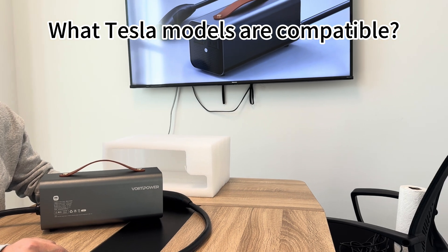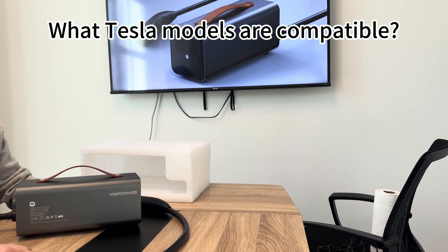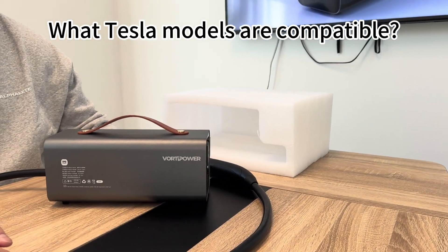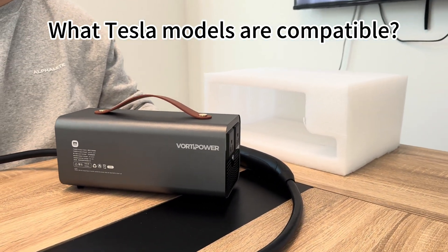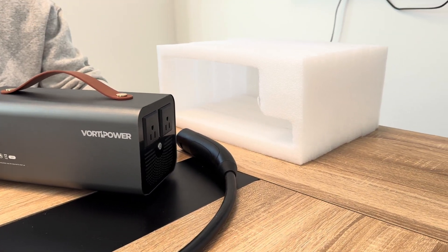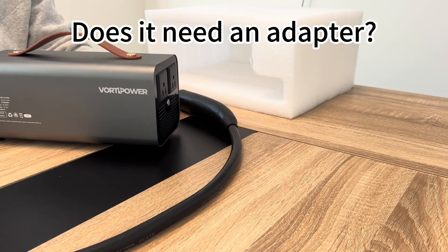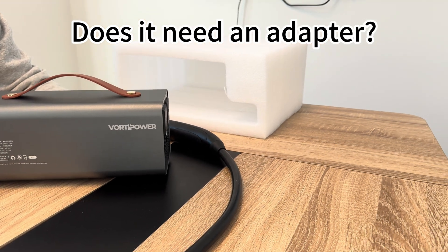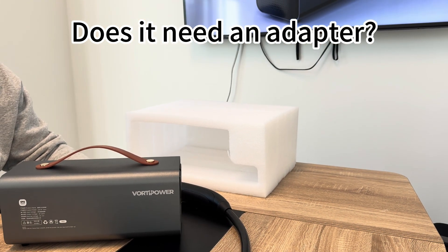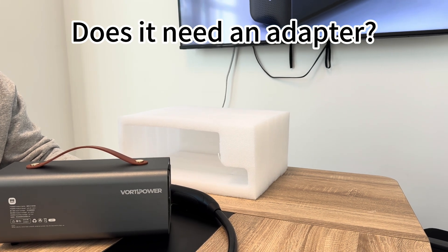There are two more questions. First: what Tesla models are compatible? It's compatible with all Tesla models, including the Model 3, Model Y, Model X, and Model S. The second question is: does it need an adapter? No — the device plugs directly into Tesla's native charging port, so no adapter is needed.